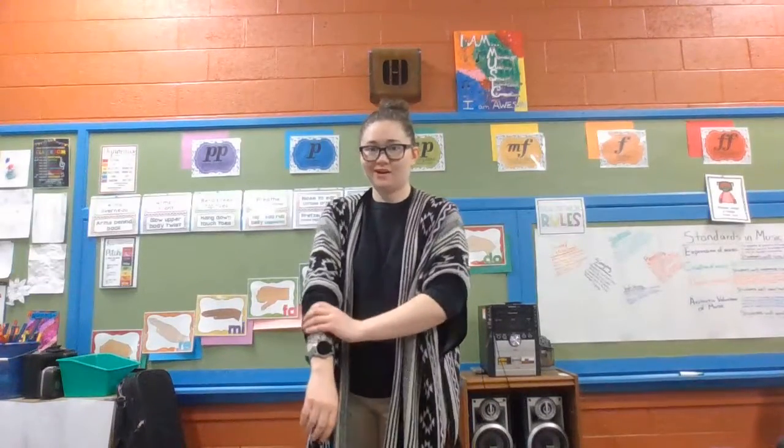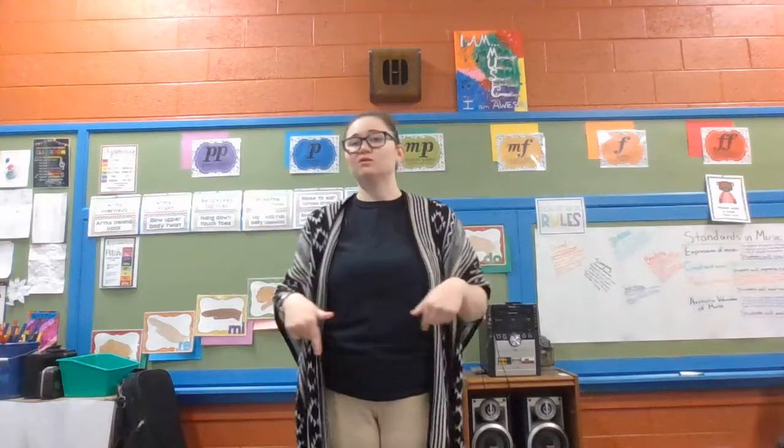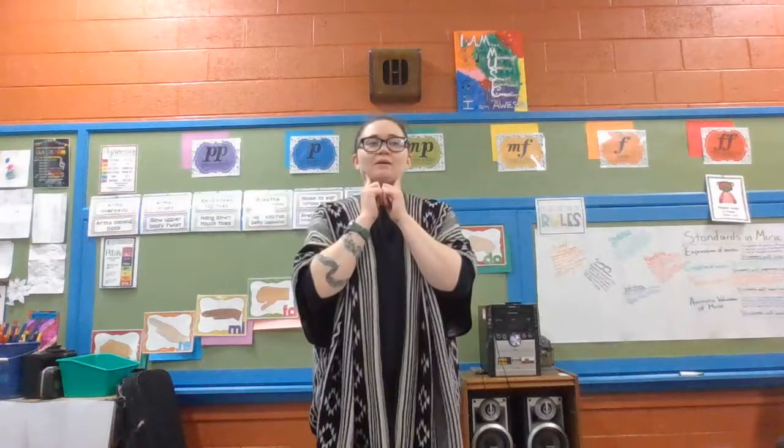Hey friends, we're going to be reviewing our Picking a Spot song. So remember, at this point we should be able to do all the moves. If you know the words or you know the melody enough, go ahead and hum along.